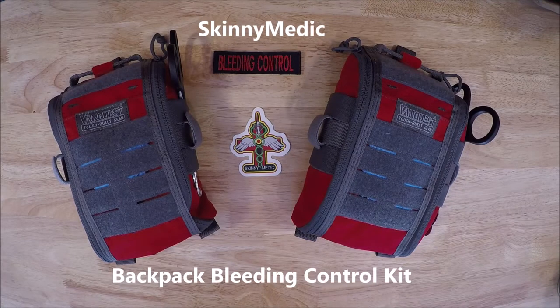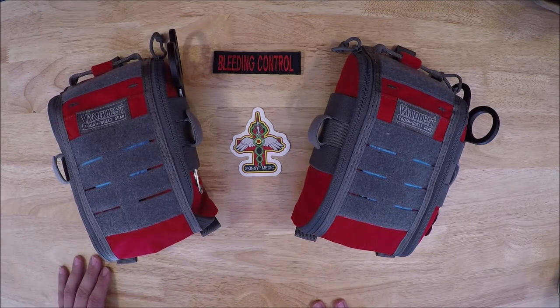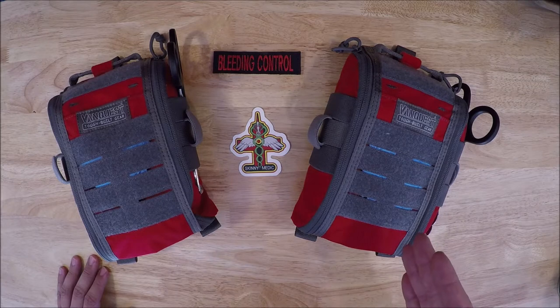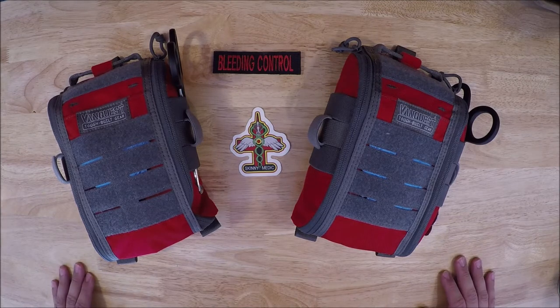Hey guys, welcome back. If you watched my other video on this new med kit that I picked up, I've got a bleeding control kit from Skinny Medic. The backstory is, if you've watched anything gun related on the internet, you'll know about the Kentucky Ballistics accident. What I wanted to do was upgrade my daily driving vehicle med kit, but I also wanted to upgrade what I take to work. I mostly work in an office, but I just wanted to have something a little bit more substantial on me and not have to rely on the office first aid kit that's probably gone through and things are missing out of.